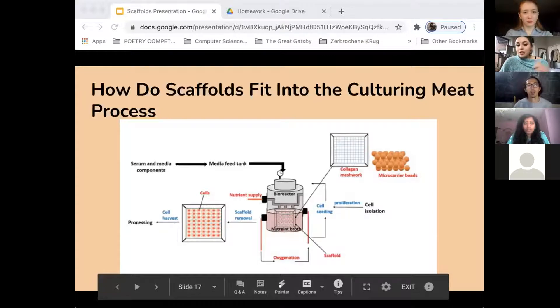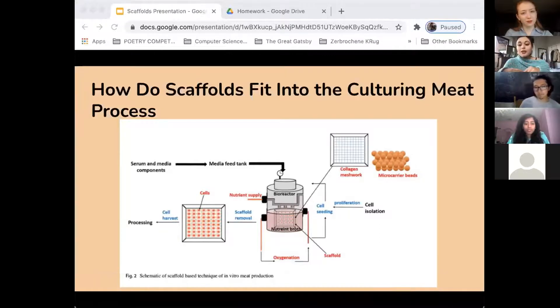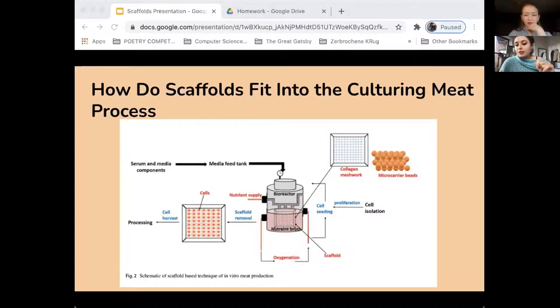In this diagram you can see how the collagen meshwork is used: cells are isolated, proliferated, then seeded onto the meshwork and placed in a bioreactor. The medium and nutrient supply are added, and once enough cells have proliferated, the scaffold is removed and the cells are harvested. Cells fuse to form myofibers due to the media, which helps produce the soft consistency of meat. There is research being done with degradable, reusable, removable, and edible scaffolds — many different types being innovated to retain the same integrity as animal musculature.